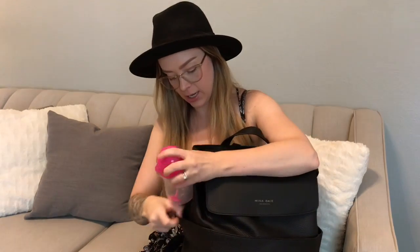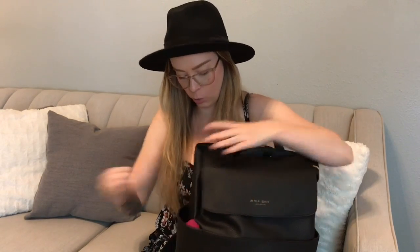You've got two side bottle pockets which are very big — both are magnetized, which is awesome. By the way, there are a ton of magnets on this bag and I don't hate it, I ain't mad about it.